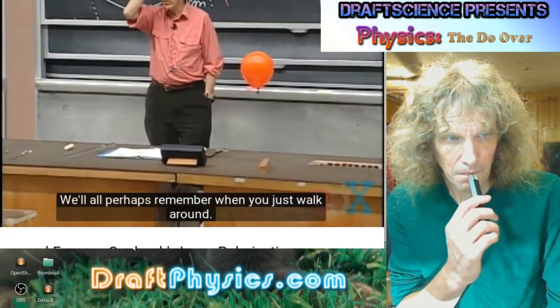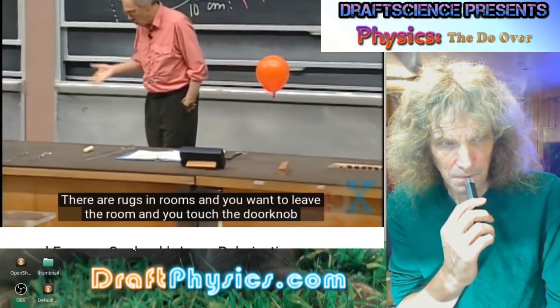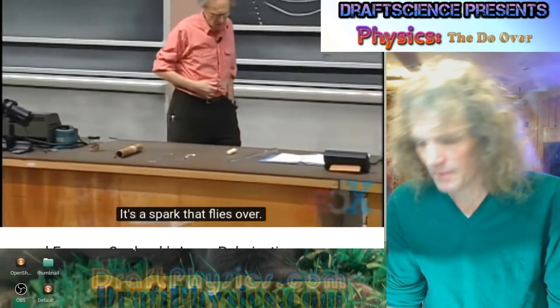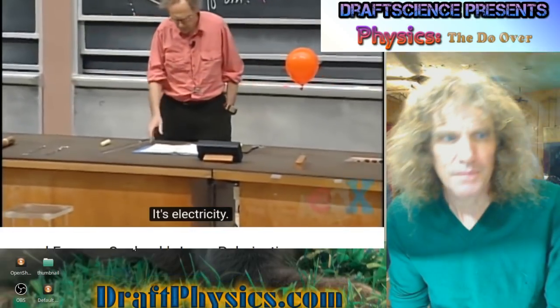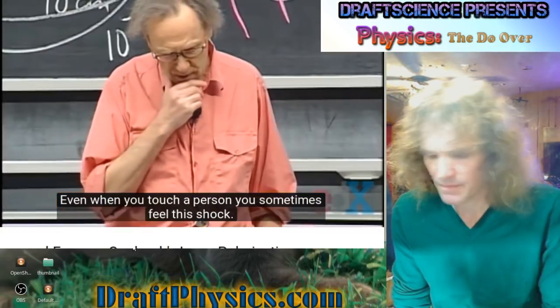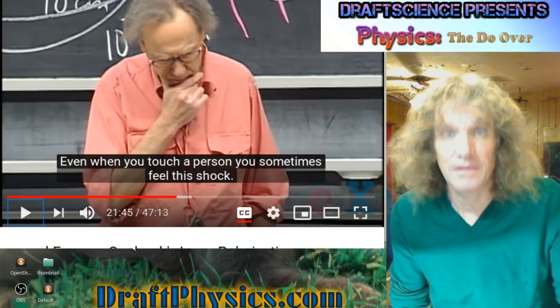We all perhaps remember when you just walk around doing your normal things during the day. There are rods in rooms, and when you want to leave and touch the doorknob, you get a shock. The spark that flies over — it's the electricity. Even when you touch a person, you sometimes feel this shock. So this shock doesn't go flying off too easily.